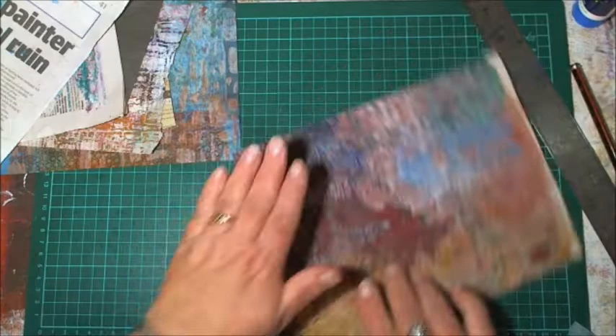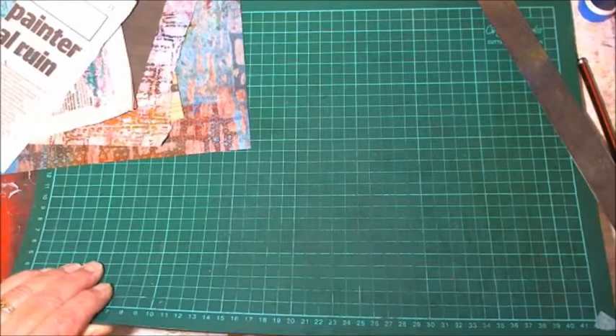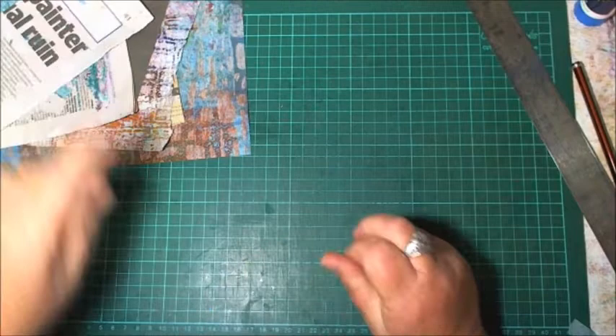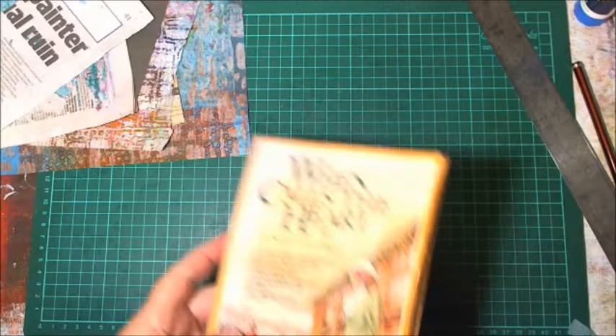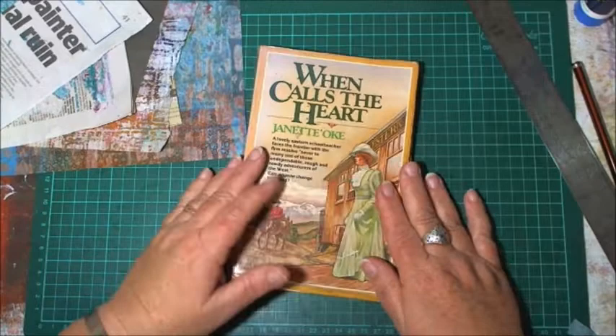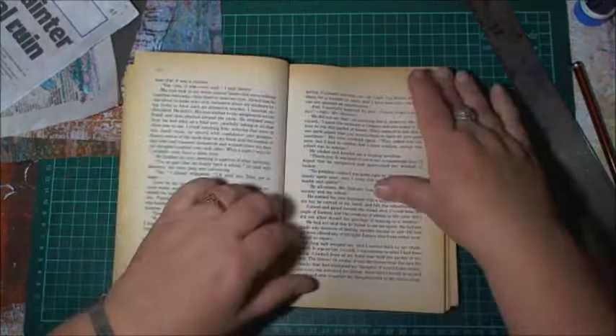While that's drying I'm going to stick together two book pages just to make them a little bit thicker — and it gets rid of never-ending book pages too. I'm still trying to use up this one; apparently it's a really good series that's on Netflix. It becomes my collage and craft pages.